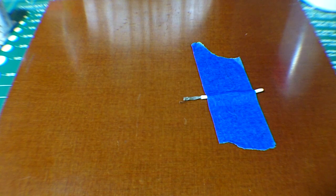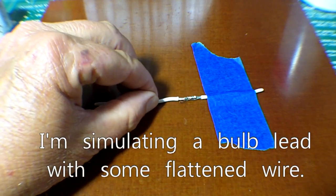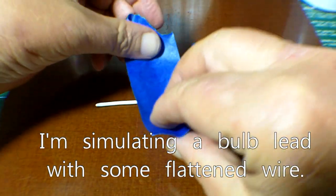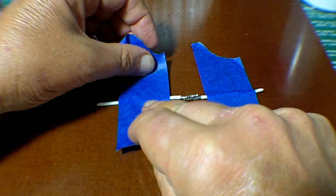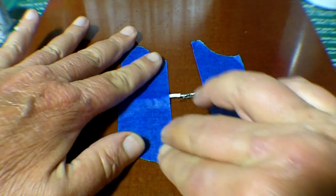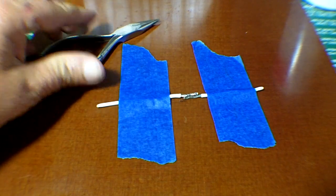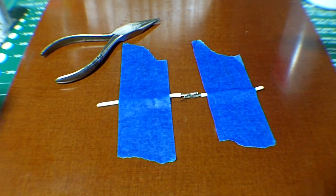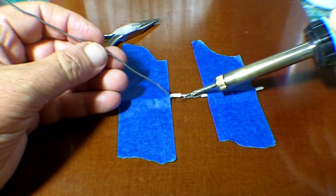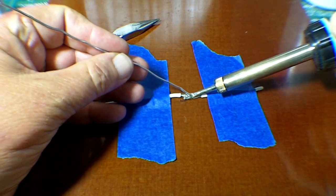One area people often have trouble with is soldering the wire back onto the lead from pop bumper bulbs. Normally I don't tin wires, but in this case it does help. So tape down the lead and your wire with some blue painter's tape, and be prepared with something to hold down the wire once you're done soldering if it tries to lift up a little bit. Heat the joint, apply some solder, and you're done.